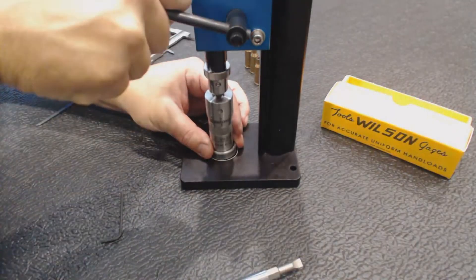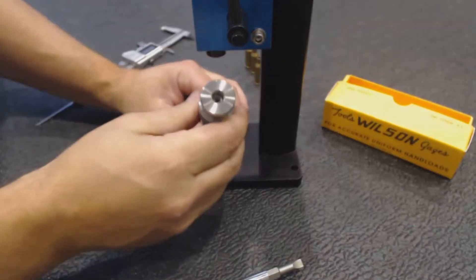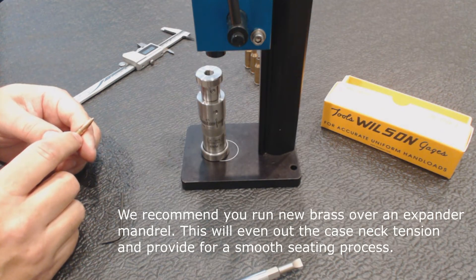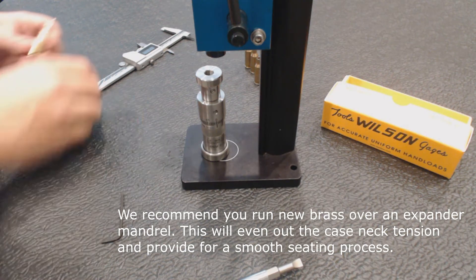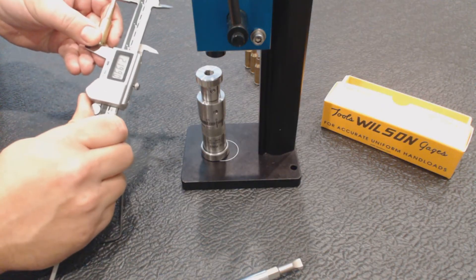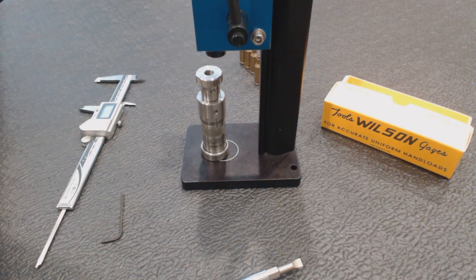If you have any difficulty in the seating process where you're getting rings on the bullet, make sure you run these cases through expanders — two thousandths under bullet diameter, something like that. Make sure you have a good chamfer on the inside and outside of the case mouth. That will make a huge difference on inline seating dies. And I got my 2.1990. That's how easy it is to use the Wilson bullet seeder with micrometer. Thanks for watching.